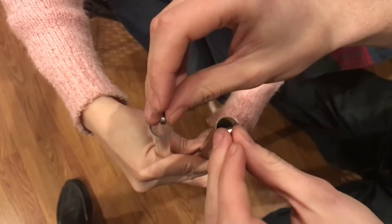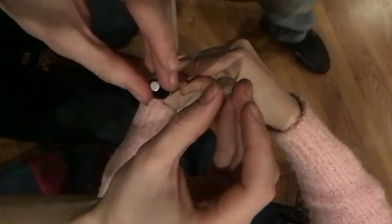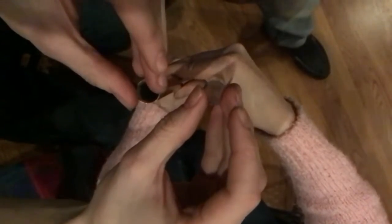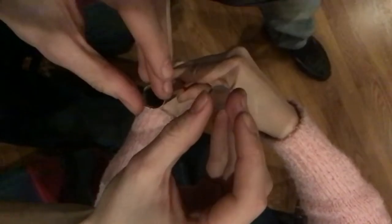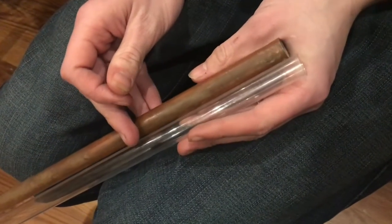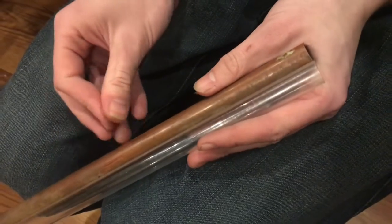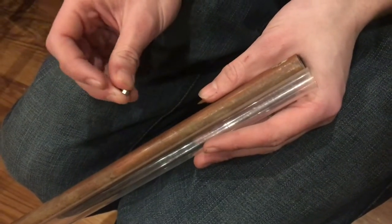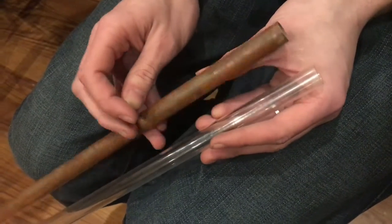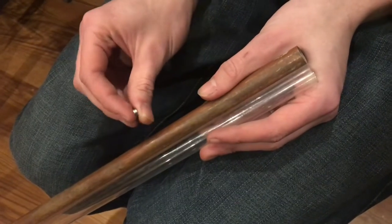We are going to drop them in slow motion. This copper tube experiment — I encourage you to try it on your own. There are a lot of different things you can do with movie magic to fake things like this, but it's definitely real. You can cut your own copper pipe and try it for yourself to see if it works.